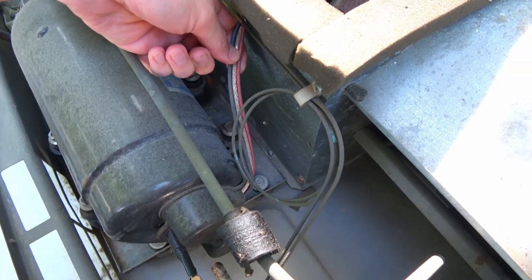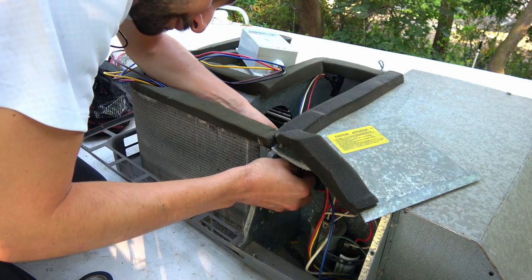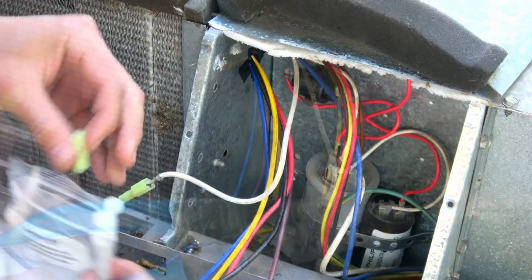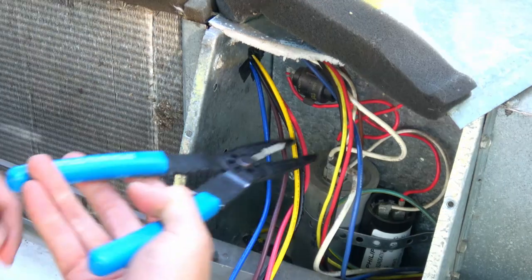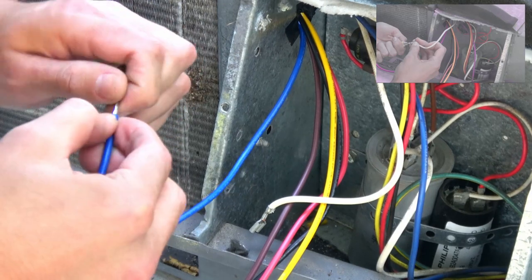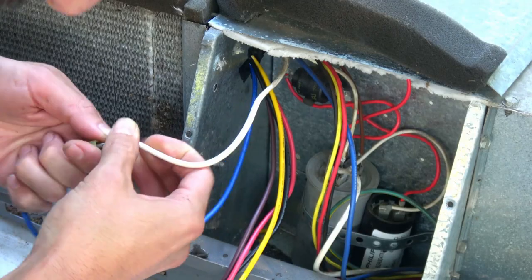I'll be referring to wires based on where they come from and their color — for example, the white wire leaving the compressor will be called 'compressor white.' Before anything else, route SoftStart blue, SoftStart black, and SoftStart yellow into the electrical box where the capacitors live. Do not mess with SoftStart brown and SoftStart red for now — you'll get back to them later. Have your crimper and the included spade connectors handy. Step 1: follow compressor white to the run capacitor terminal, disconnect compressor white from the capacitor, and connect compressor white to SoftStart blue. You'll need to crimp the appropriate connector onto SoftStart blue since they come with just stripped wires. In my case, compressor white ended in a female spade connector, so I crimped a male spade connector onto SoftStart blue and connected the two.